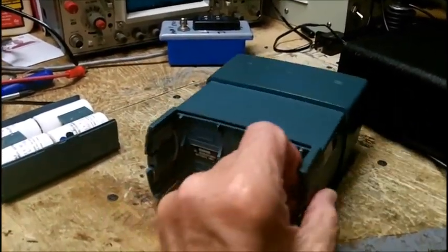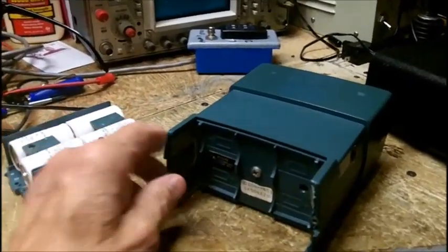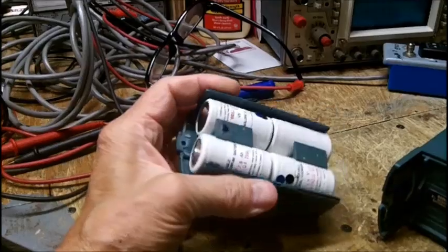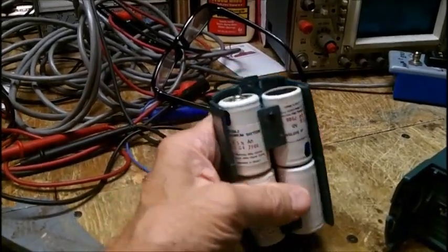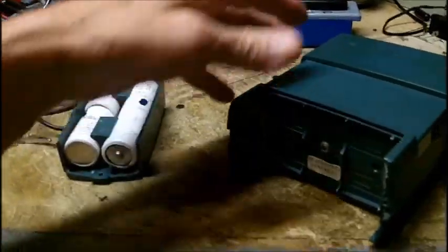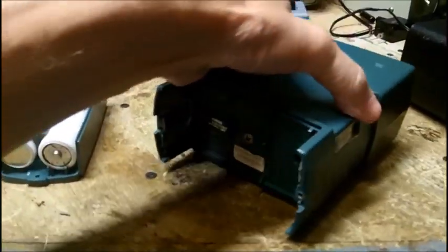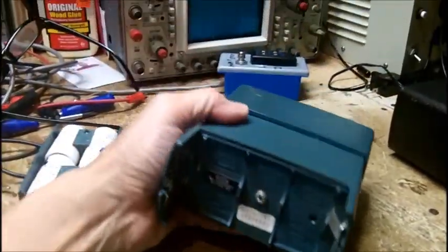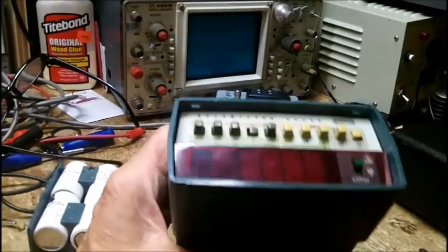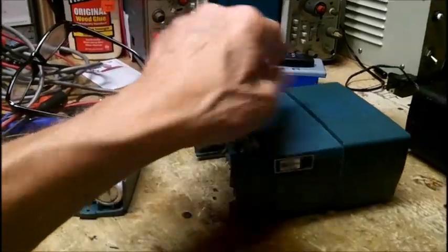These batteries are NiCads, 1.2 volts each — they're stone dead. I measured them all; they're not leaking. The contacts I sanded with 220 grit sandpaper, finest I have. This meter does not — repeat, does not — come apart.